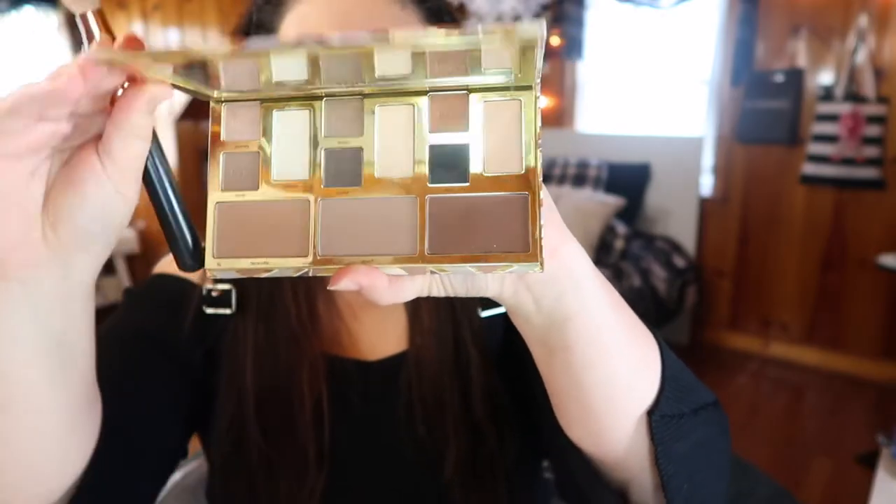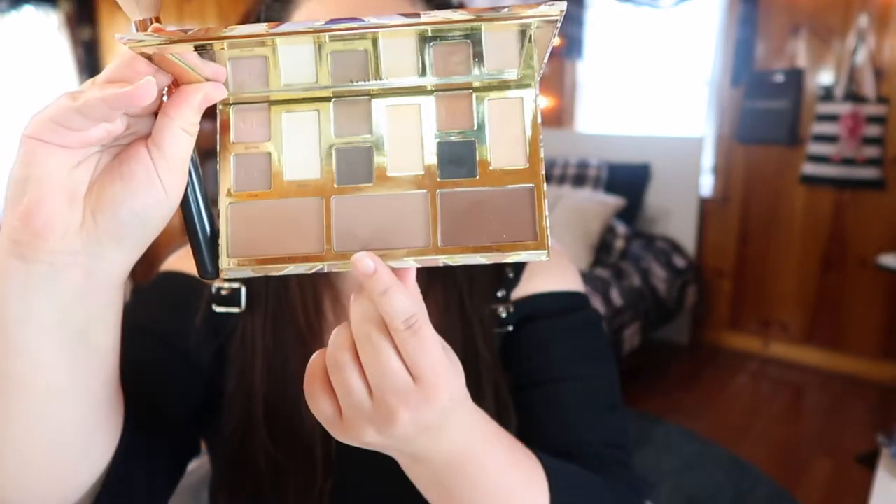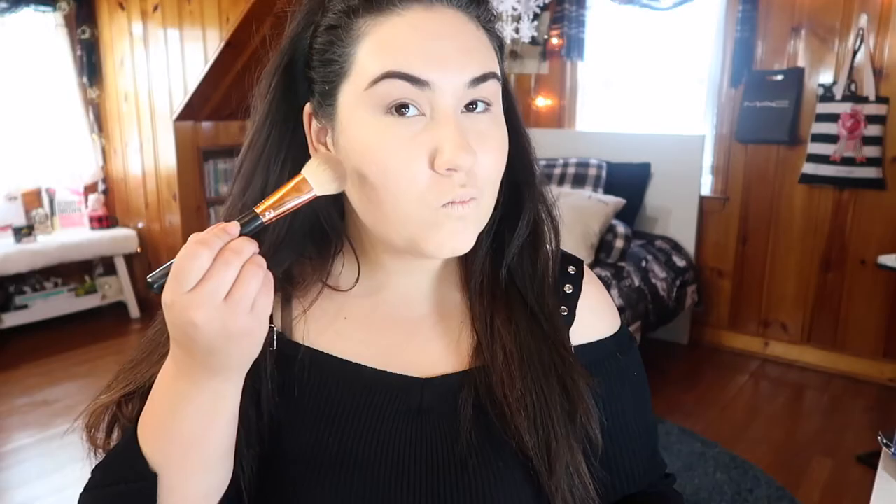Starting with the Tarte Clay palette, I'm going with the middle ashy contour shade to contour my cheeks. For my everyday face I go for the Physician's Formula butter bronzer, but for a more glam look I go for a more intense contour — and this palette delivers that. It's very pigmented and very intense, but it blends out beautifully. I blend it out with the Sigma small stippling brush.